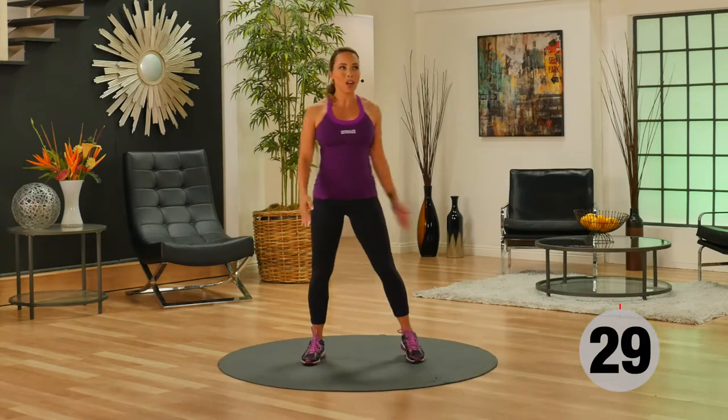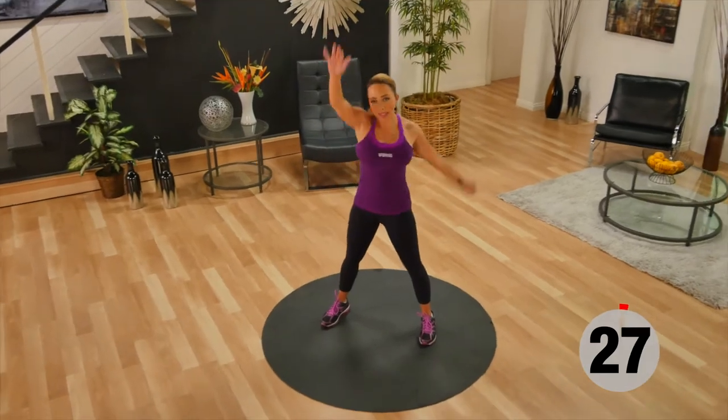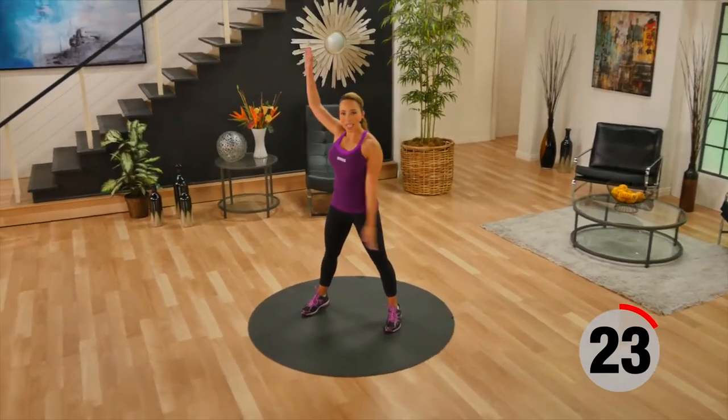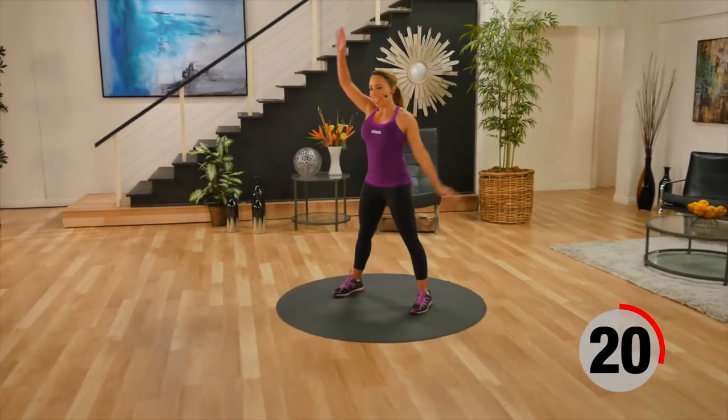Now let's go into our active recovery — basic windmills. Just arms going around and around, loosening up those shoulders as you give yourself a little rest.